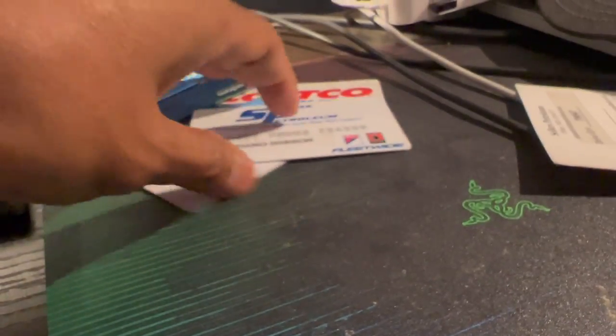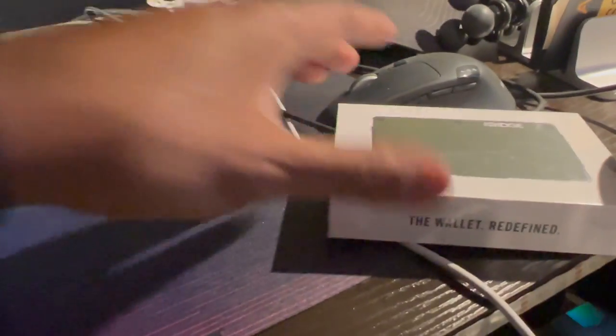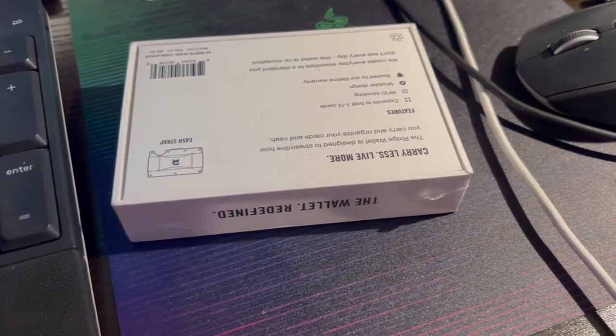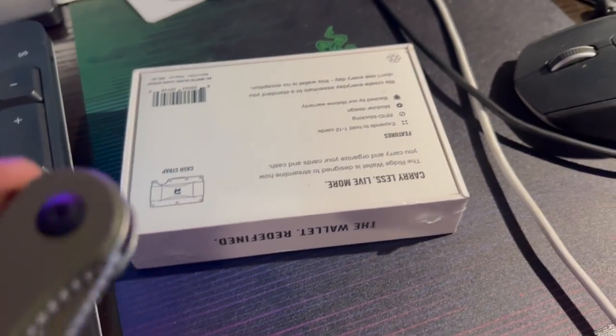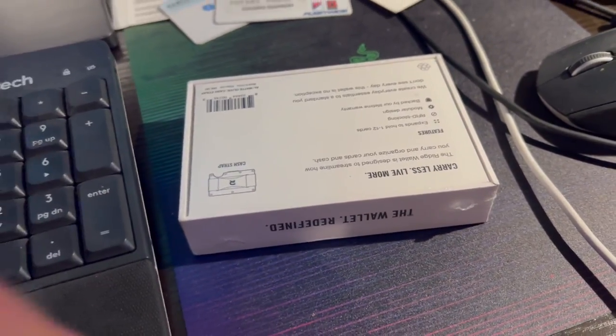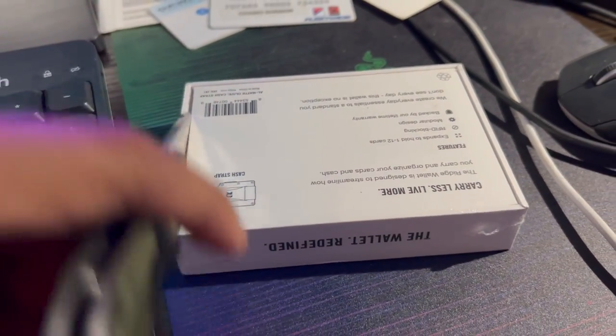I count 9 cards. I usually have a little paper there and cash too. Let's see if it'll all fit in here — let's give it a try. Alright, let's go ahead and open this bad boy up.